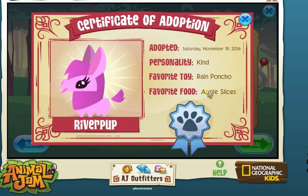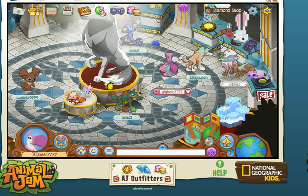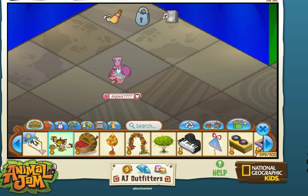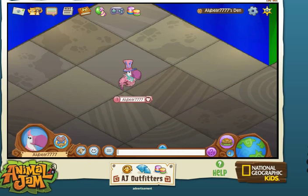Favorite toy: rain? How can that be a toy? Favorite food: apple slices — oh that's so cute! Where is he? Because I'm a flying animal. And let's make a den. I'm gonna make a den baking video soon, so yeah guys, bye bye!